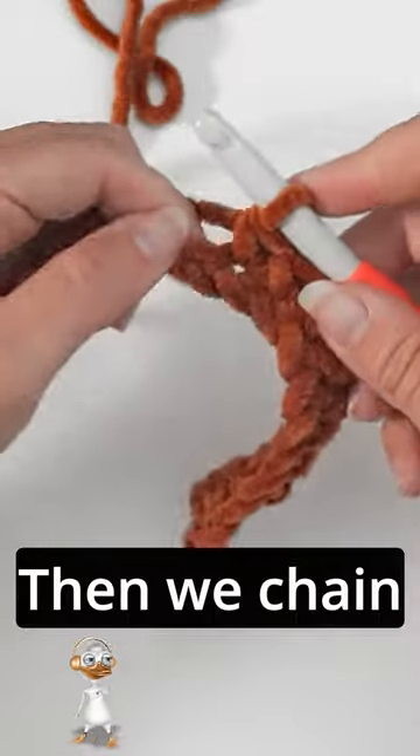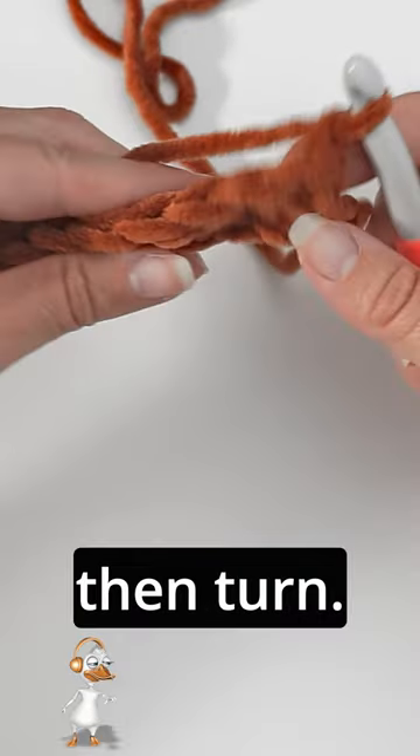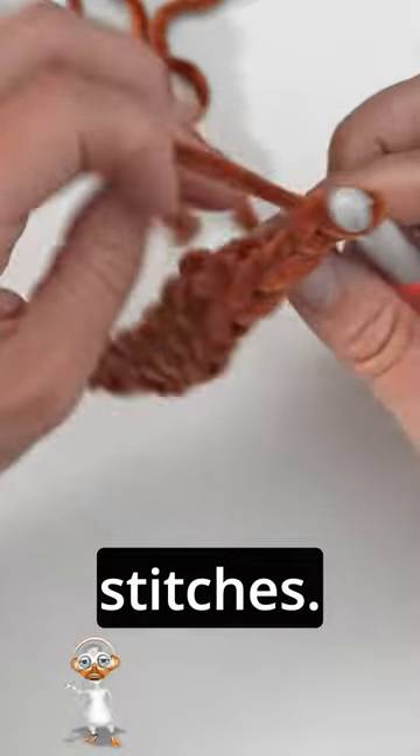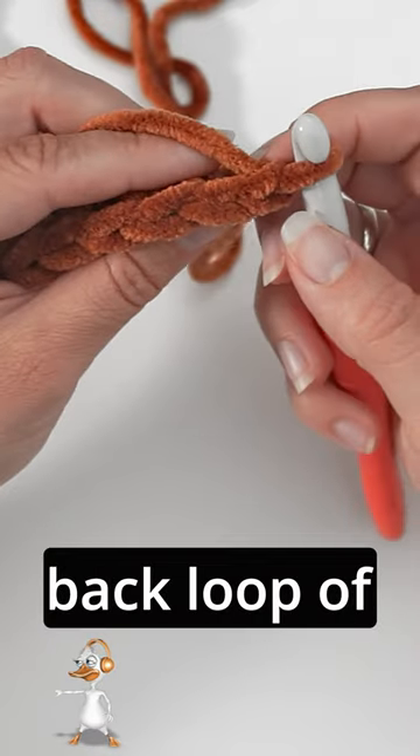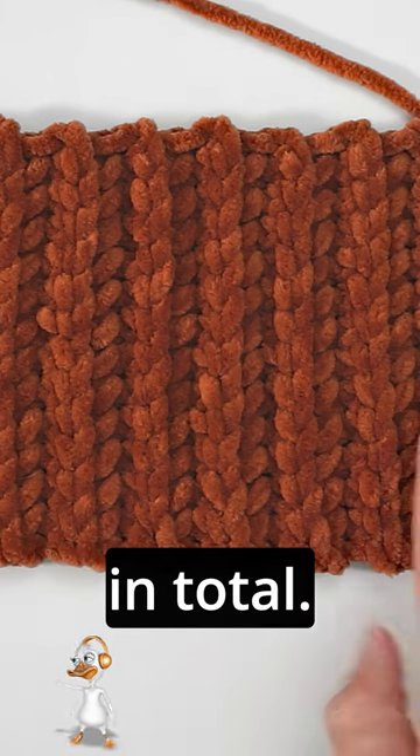Then we chain one and turn. Now we will begin working into these stitches. We will only be working through the back loop of the stitch from now on, until you have 17 rows in total.